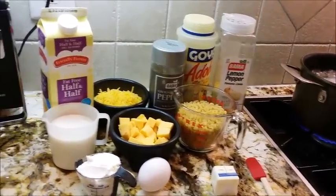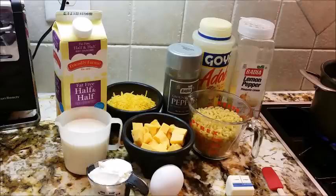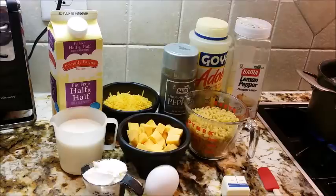Hi guys, today we are going to be making just a little bit of macaroni and cheese. My grandson wants some today, so I'm going to make a very small pan of macaroni and cheese.